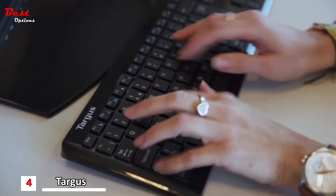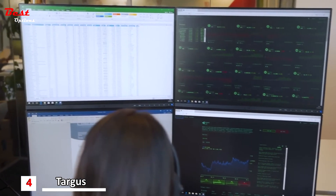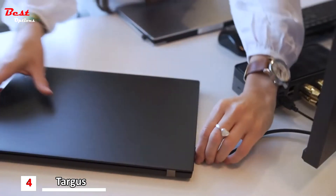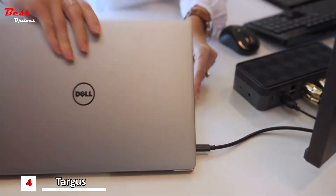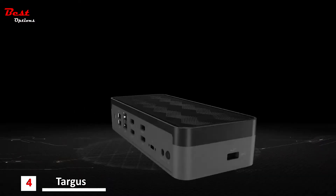Dock 520 boosts productivity and ease of transition between documents. USB-C? No problem. Targus Dock 520 is compatible with virtually any laptop, ensuring easy deployment with Thunderbolt 3.